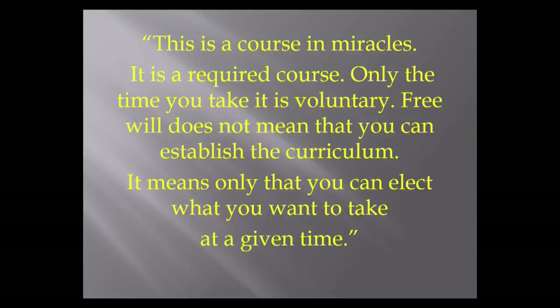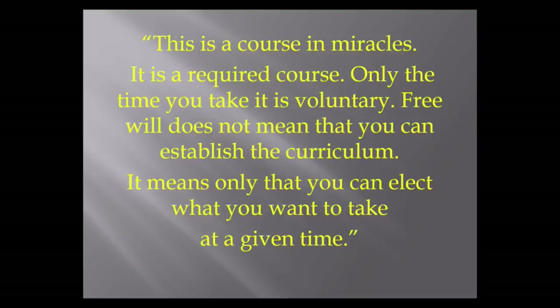Here is what the Course says about itself: 'This is A Course in Miracles. It is a required course. Only the time you take it is voluntary. Free will does not mean that you can establish the curriculum. It means only that you can elect what you want to take at a given time.' The reason it is required is that your capacity for suffering may be great, but it is not infinite.